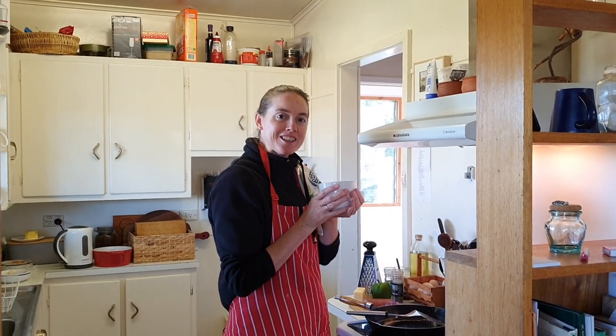Good morning. Welcome back to my kitchen. Today we're just going to make a simple oven omelette.